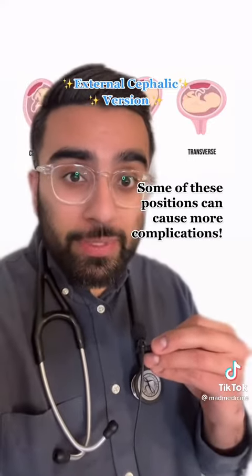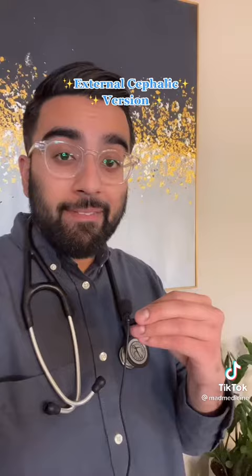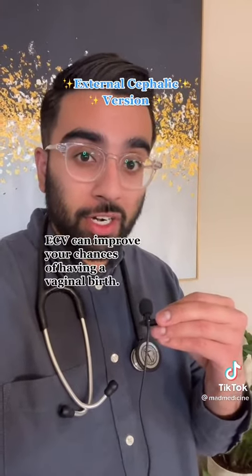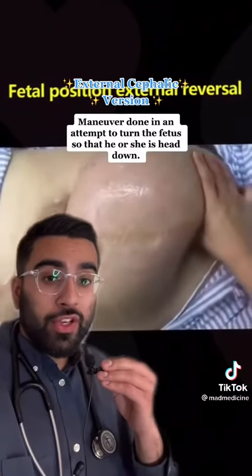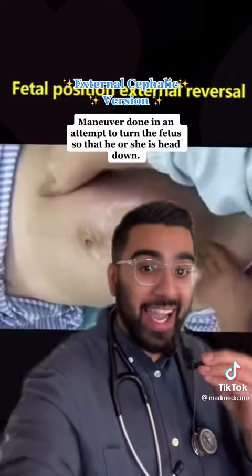In these positions you can have a lot more complications with childbirth and might even need a C-section. To prevent that, we use the external cephalic version maneuver, where we use our hands from the outside to manually turn the baby so that the head faces down.